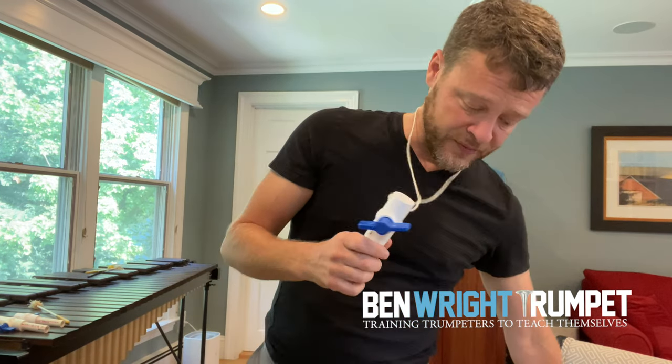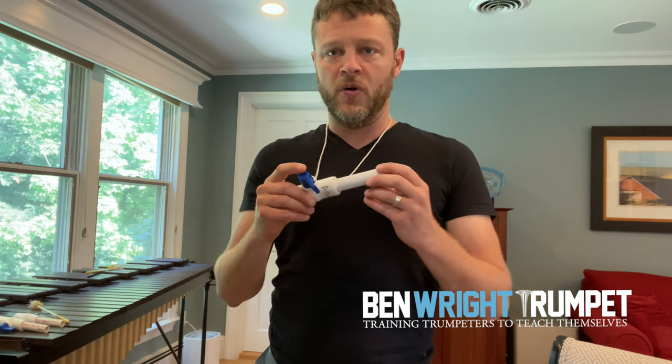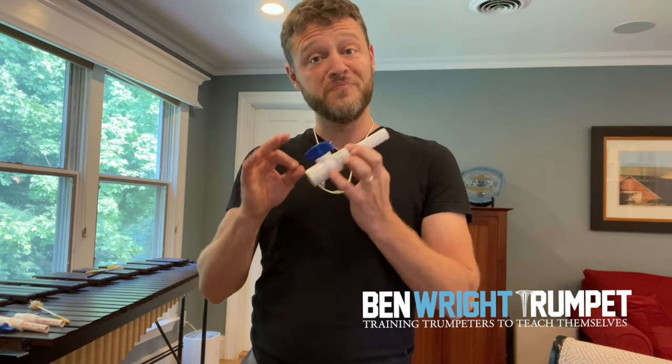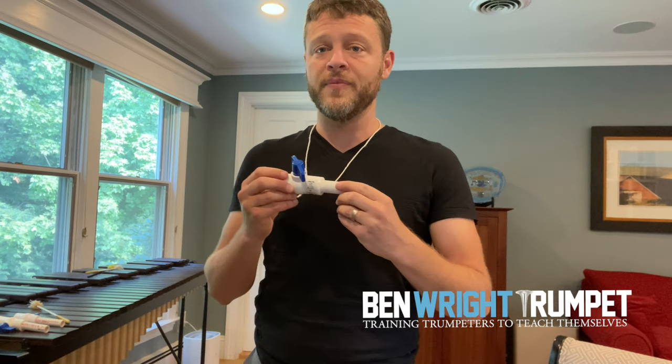What I really like about this is that all the other breathing devices are really open — the bag, the breath builder, even the incentive inspirometer — there's almost no resistance. This you use to mimic the resistance of playing through your embouchure into a trumpet.